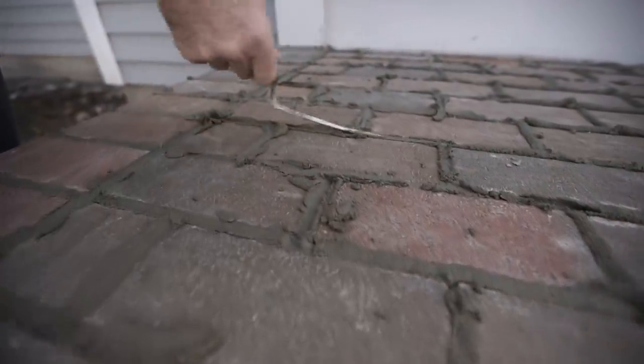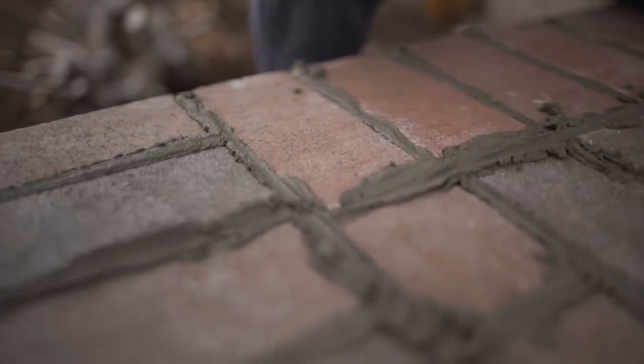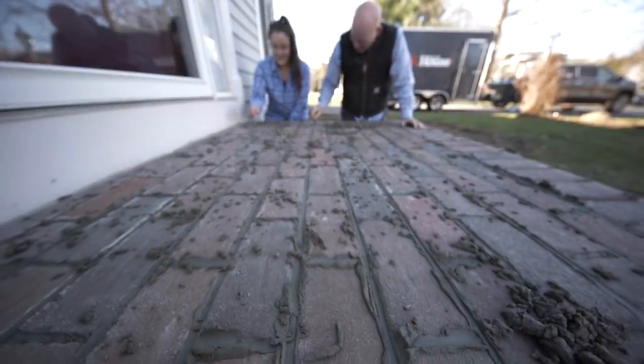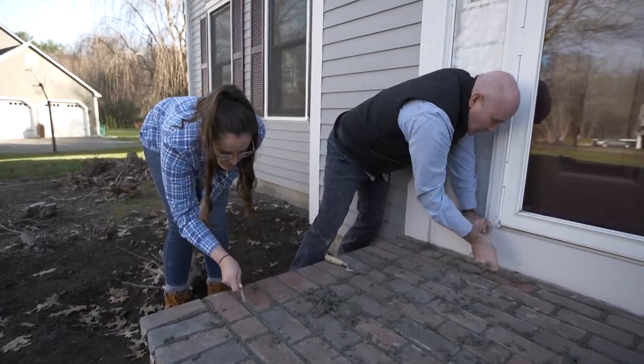I think the coolest part of this entire thing will be in 10 or 20 years, just being able to say 'I did that, that's my mortar.' If I'm old and I sell this house and they comment on the stairs, I'm going to say I made those. Leave them the video.